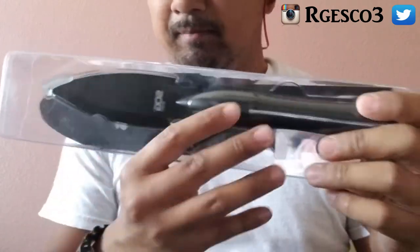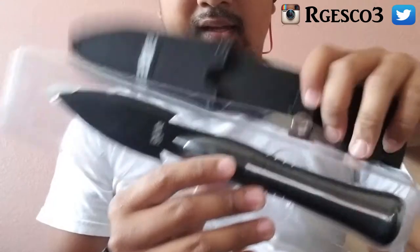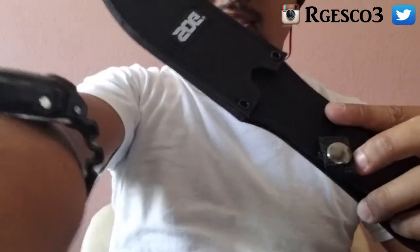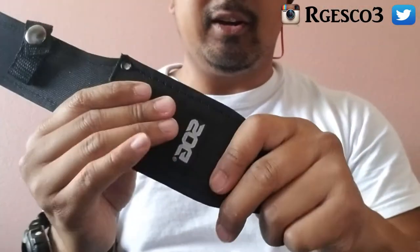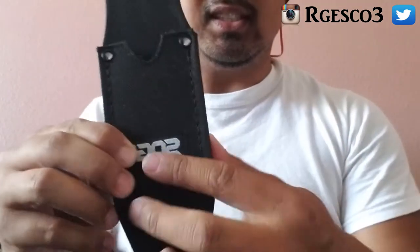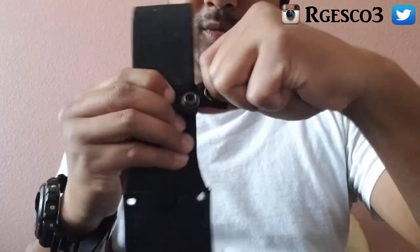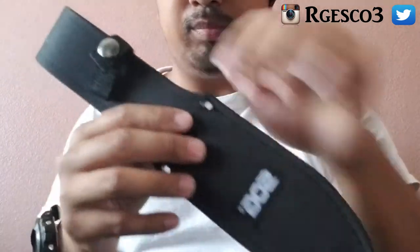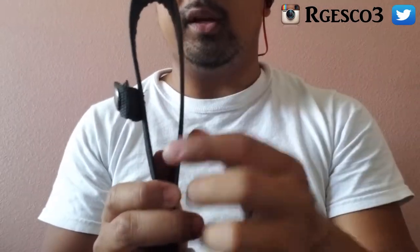Also in the back it has the sheath. The sheath is pretty sturdy and reliable. You can see the SOG patch sewn on here, and there are buttons up here if you want to fasten it once the spear is inside. I'll show you what it looks like when we put the spear in.